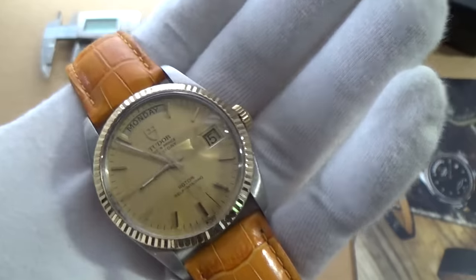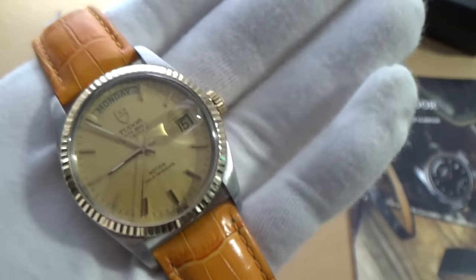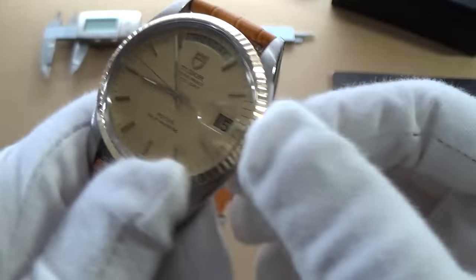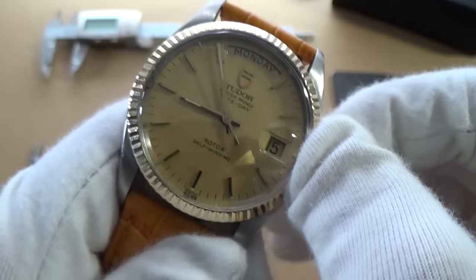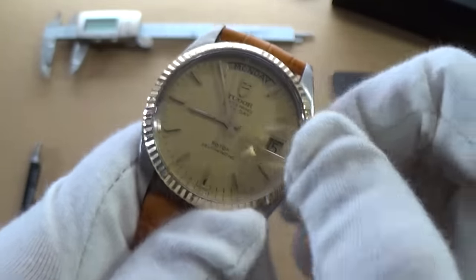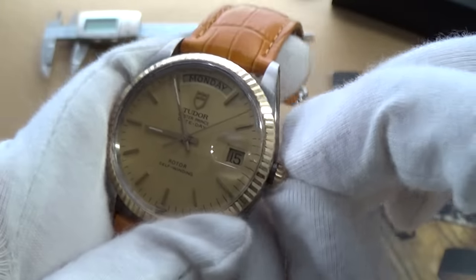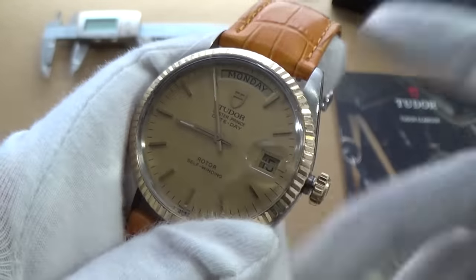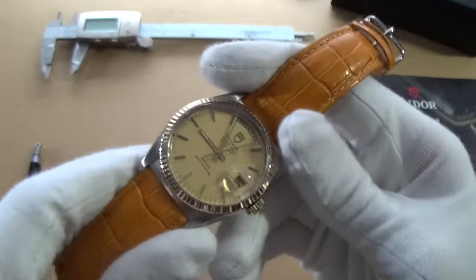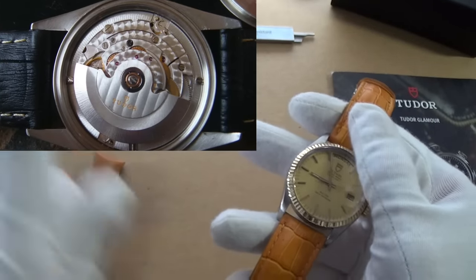I love this movement — it changes the date and day at the same time at 12 o'clock. I have this complication in my SKX but the SKX starts changing at about 11 at night and finishes at 3 in the morning; this is immediate, so it's obviously a better movement. It's hackable and hand-windable. If you unscrew the screw-down crown it has water resistance of about 100 meters. It's not as refined as a Datejust but it is fantastic and this thing is accurate. We've got a quick-set date and day, a 25-jewel movement. I'm not sure of the power reserve but it's managed to keep up with my Combat Sub, so I presume it's over 40 hours.